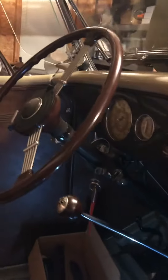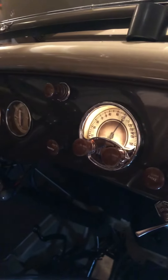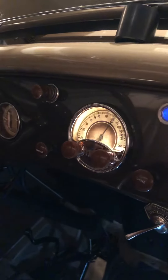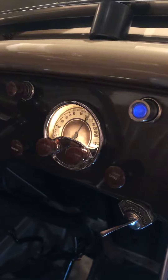I want to show you what I've installed. I had a 1936 radio head installed in my 1936 Ford. It's attached to a modern AM FM stereo with Bluetooth and radio as well with aux.